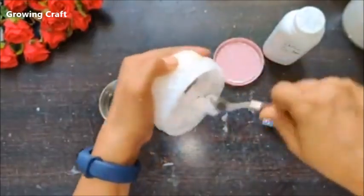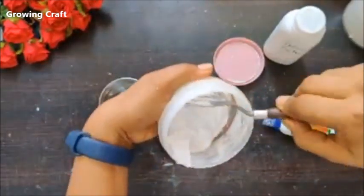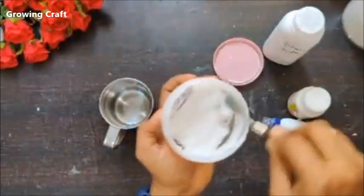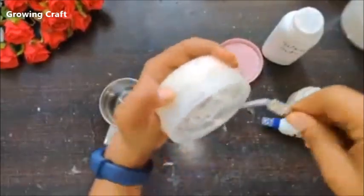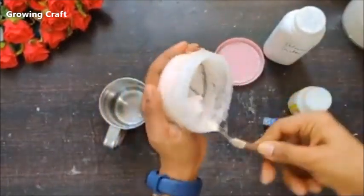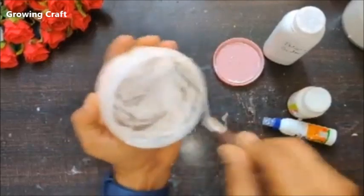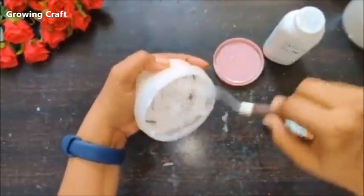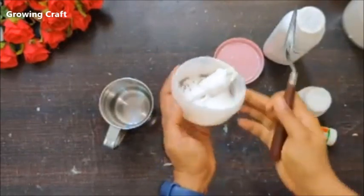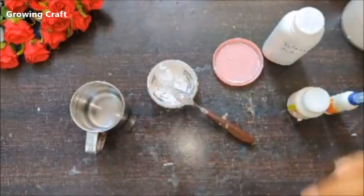After adding more powder, the consistency becomes a bit thicker, like a paste — and that's the consistency I like. Commercial modeling pastes also vary in consistency from brand to brand. Just mix it well until you get the thickness you prefer. Our modeling paste is now done. The second thing people often ask about is: what is texture paste? Let me create that for you.